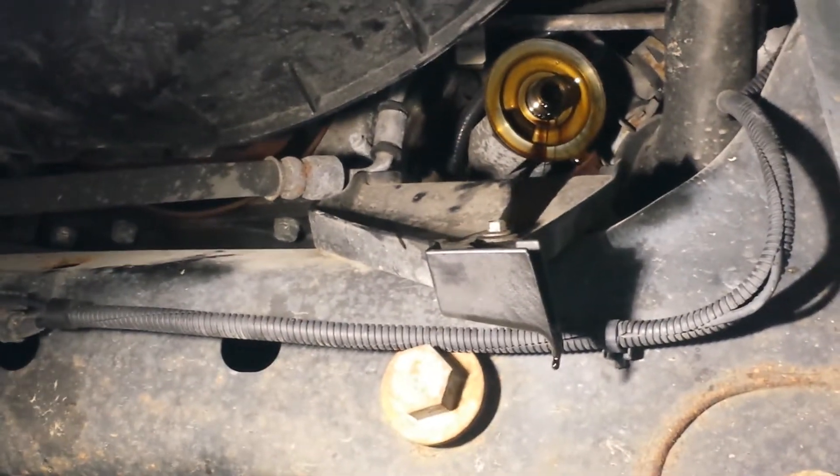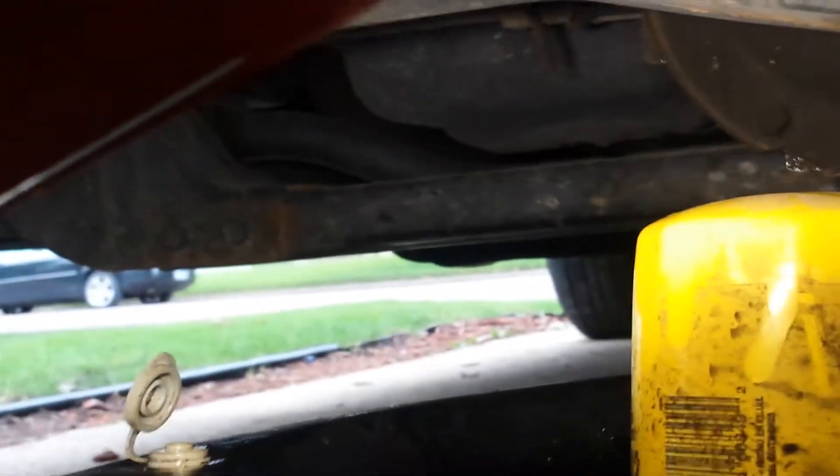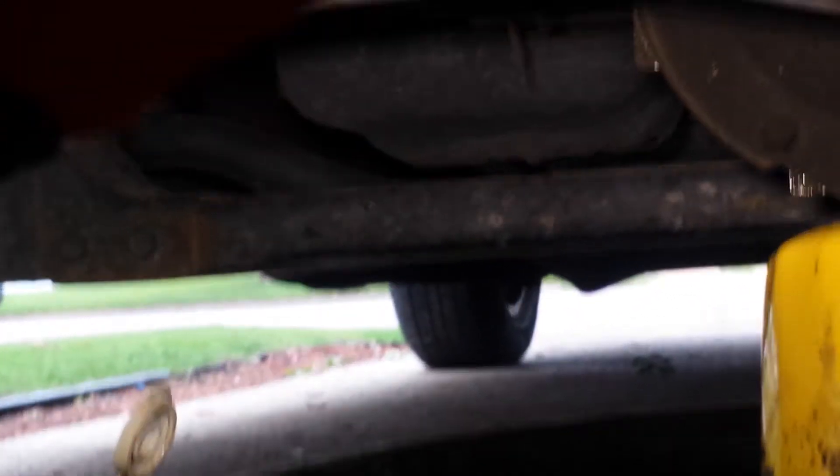Ford engineers put that nice handy little drip thing there, but at the same time you've got to make sure that when you spin the filter off, it comes off behind that too. So as long as you've got a big enough drain pan to catch both areas — just a tip ahead of time.